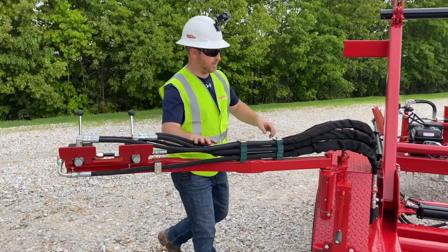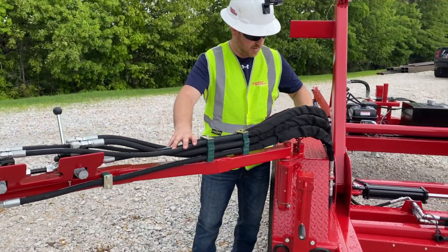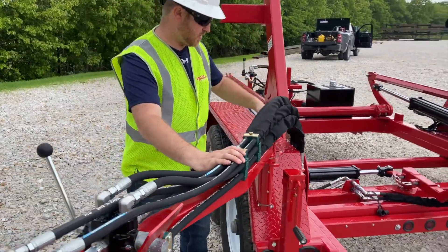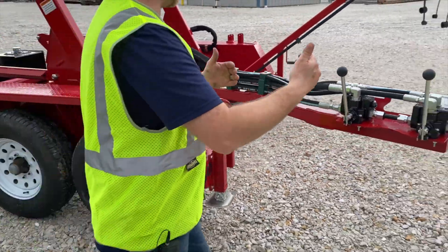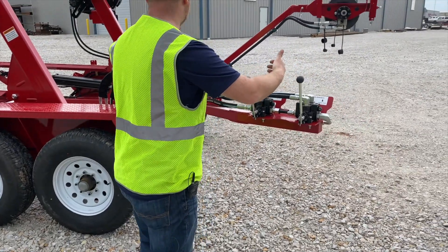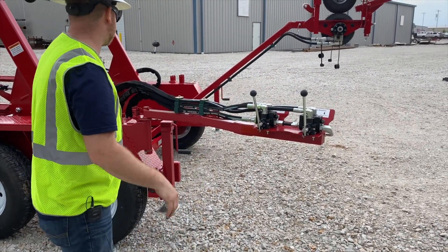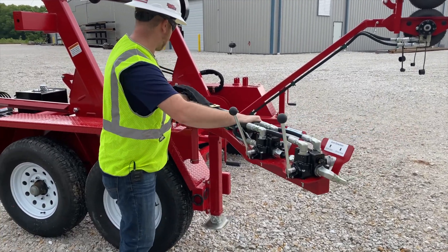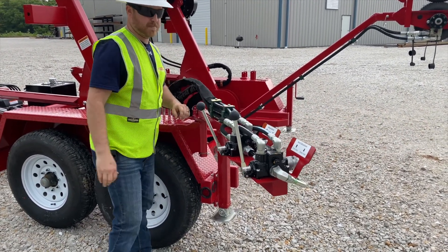Now this has two different options — option one and option two. Option two sets it a little closer, and option one brings you back a little bit to give you that comfortability. I'm going to go ahead and bring it back into option one.